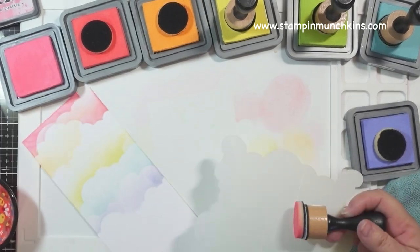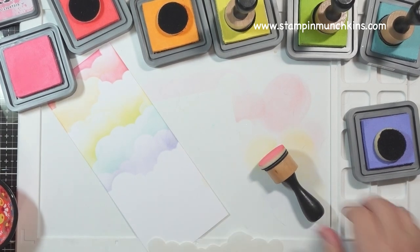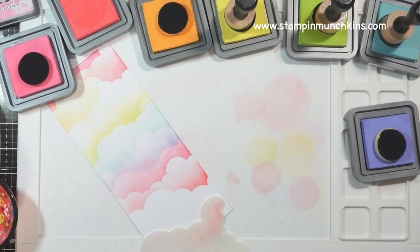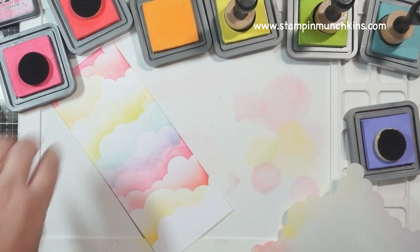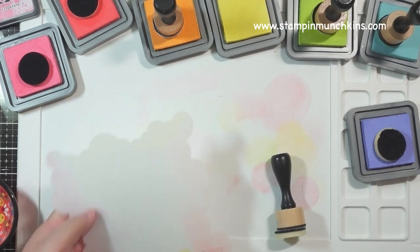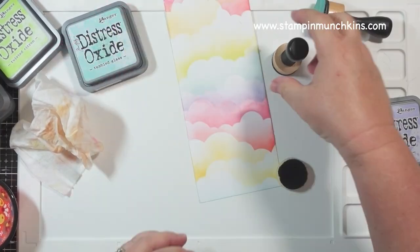I'm going down the line doing my rainbow colors, and I'm repeating some of the colors because I had space since it's a long slimline panel. And here I am blending it out without using the stencil.